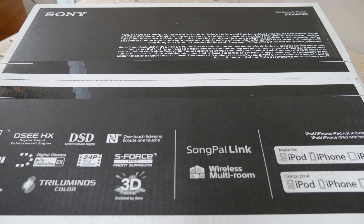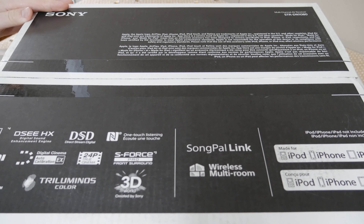Today we have the Sony STR-DN1080, which is a 7.2 surround sound 4K receiver, and we're going to get right into the unboxing.